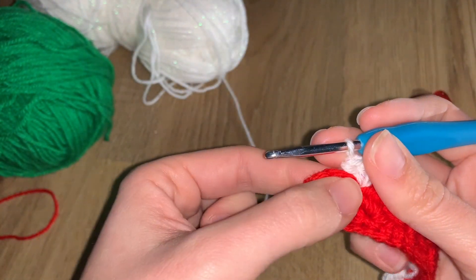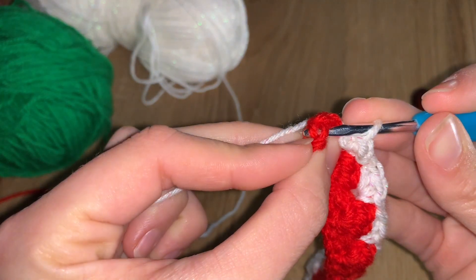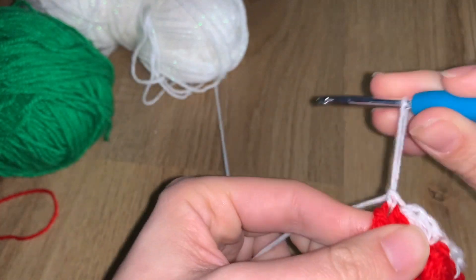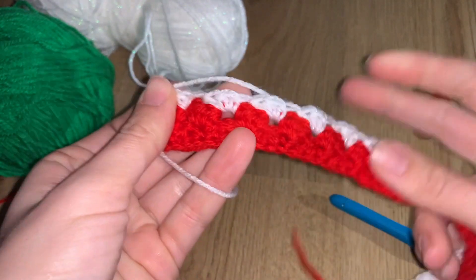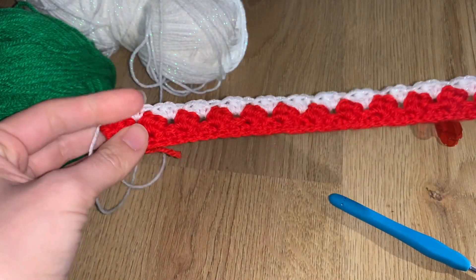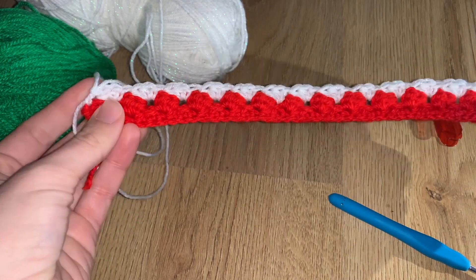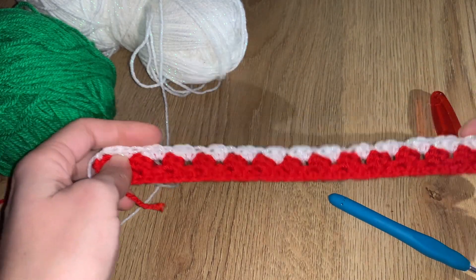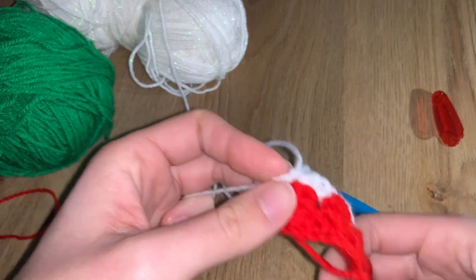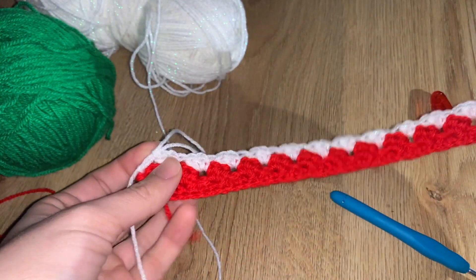We've reached the end. You can see the last fan — which was the first fan from the red row — then the two remaining stitches. Go to the first single crochet where we did the chain and do a single crochet there to finish the row. That's how you finish this and all the remaining rows.